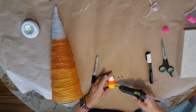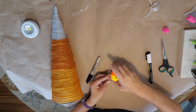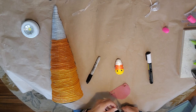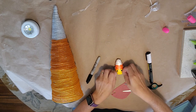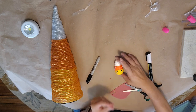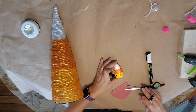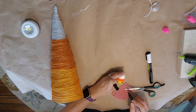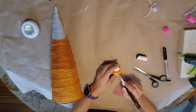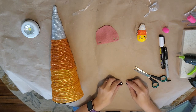Now I'm going to work on the little candy corn. I'm going to take those little half-circle pieces and hot glue them on for the eyes. You're going to need a black permanent marker — I just grabbed a black Sharpie. I cut out two tiny little pink felt circles for the cheeks and glue them right underneath the eyeballs. Then I take my Sharpie and draw the little mouth on, and use a white paint marker to add a little white highlight on the eyes.